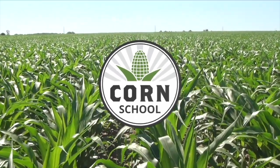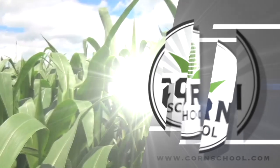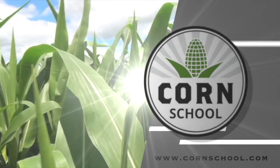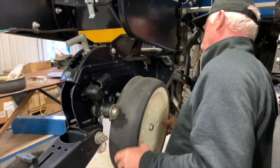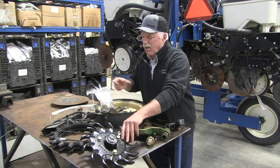The Corn School on RealAgriculture.com is brought to you by Headline Amp Fungicide and Pride Seeds. I'm Bernard Tobin. Welcome to The Corn School. On this episode, we're going to be joined again by Jay Curtis from Carony Planters. On our last Corn School, Jay shared some tips on how to prep your planter for spring. This time, he offers advice on how to ensure consistent seeding depth and why it's important to zero the row unit before planting. Here's Jay Curtis.